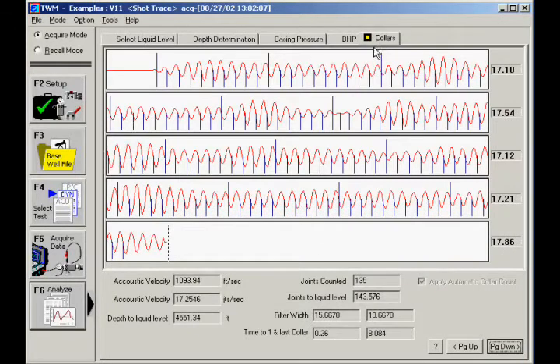On the collar screen, you can check the depth to liquid level, but it is not necessary to review this screen because information is displayed on other screens. In general, the depth to which collars are counted should be at least past 80% of the distance to the liquid level. Otherwise, the shot should be repeated with an increased chamber pressure in order to improve the signal-to-noise ratio.